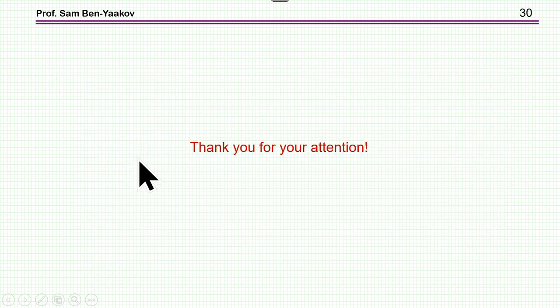This brings me to the end of this presentation. Thank you very much for your attention. I hope you found it of interest and that it will be useful to you in the future.